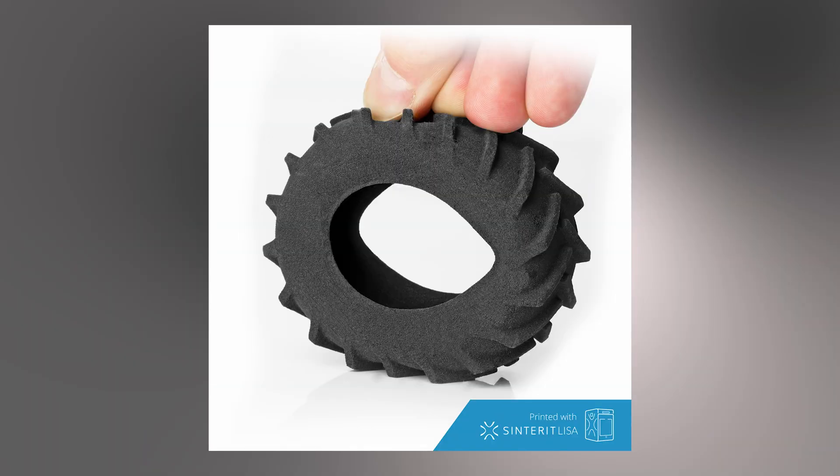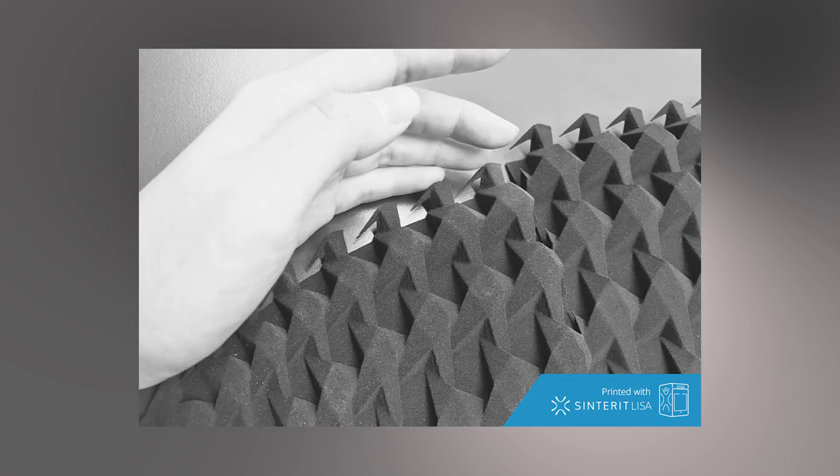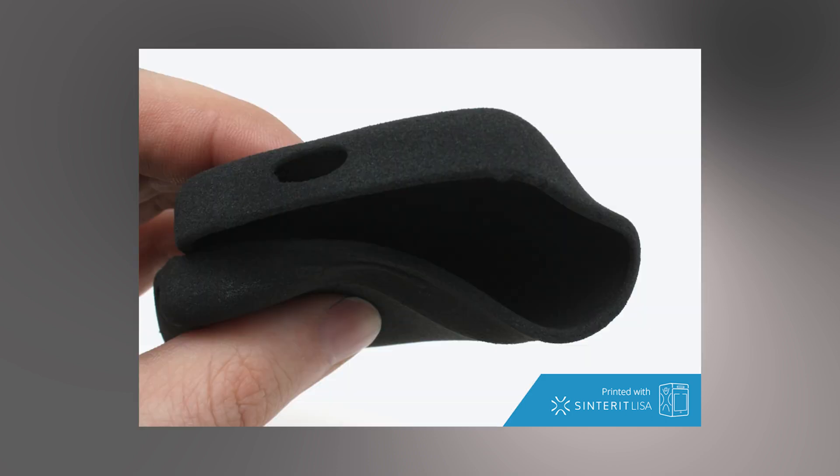So where are you actually going to see these flexibles used in industry and business? It's standard rubber items like cable protectors, product grips, seals, gaskets, tubes, hoses, shock or vibration absorbers, protectors like phone cases or bottle shrouds, etc.